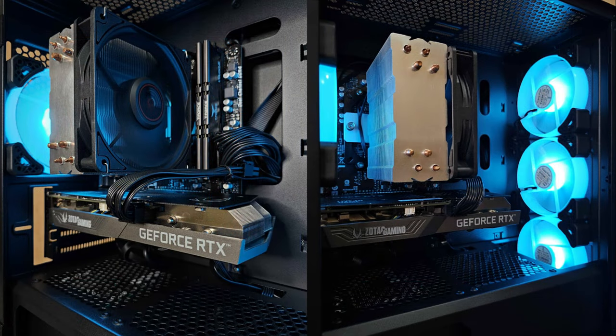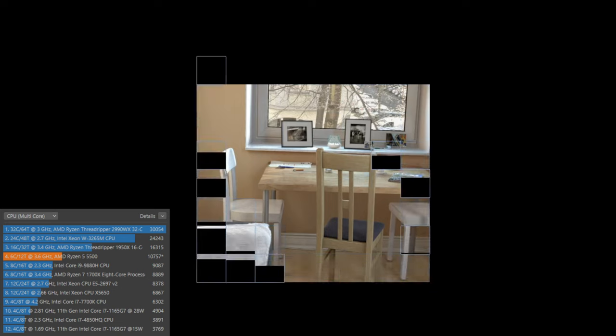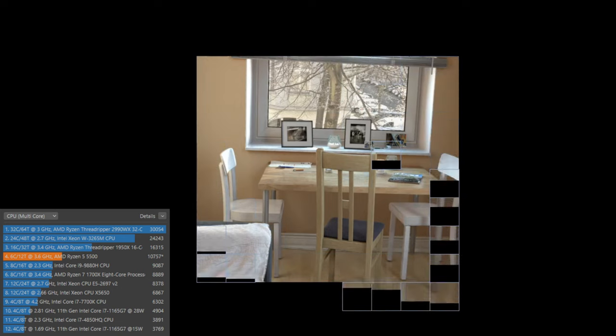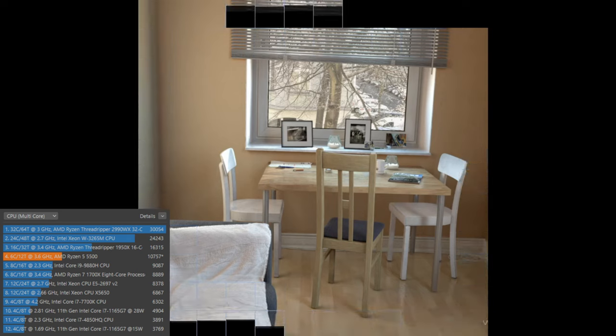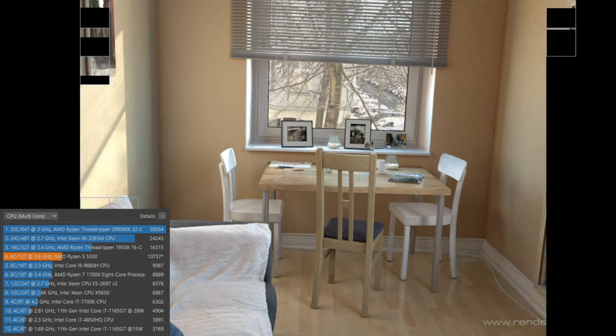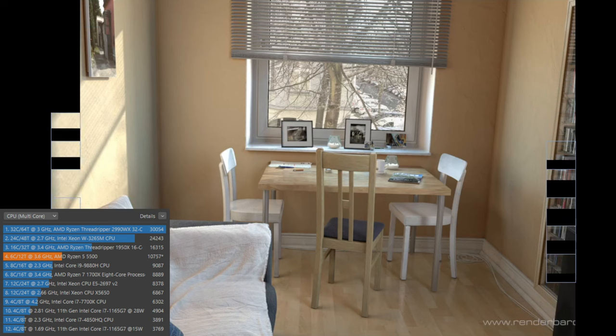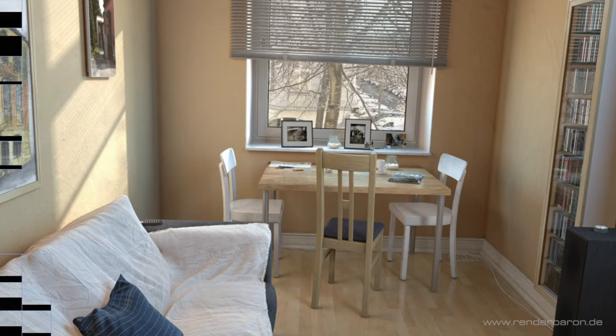Before I end the video, let's see our scores in Cinebench R23 and Unigine Superposition. Both of these softwares are free and I recommend them to anyone looking to test their hardware for free. In Cinebench R23 multicore stress test, we're getting somewhere between 10,500 and 11,000 points — that's somewhere between the i5-11400 and 12400F. The Ryzen 5 5500 is perfectly capable for 1080p editing and is able to do its job without any problems.